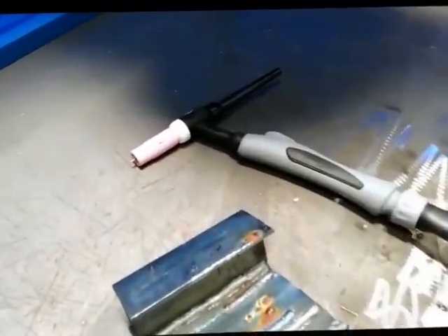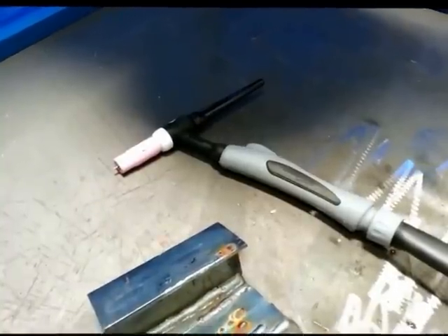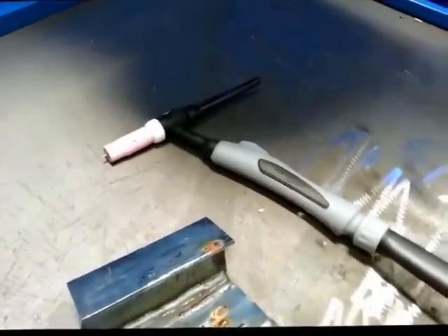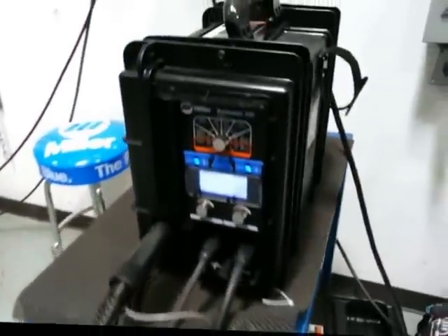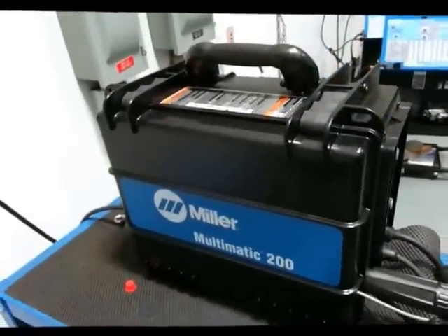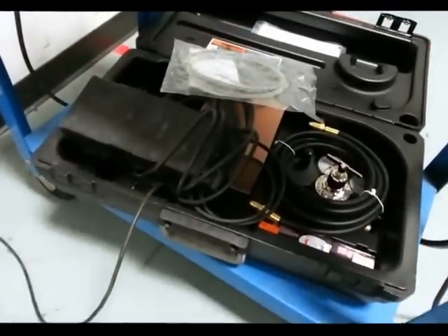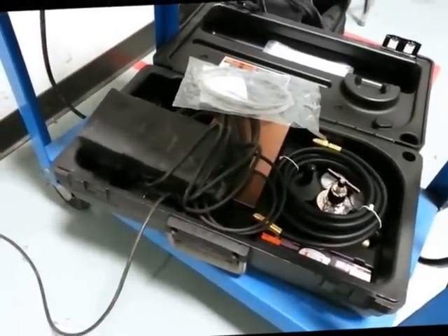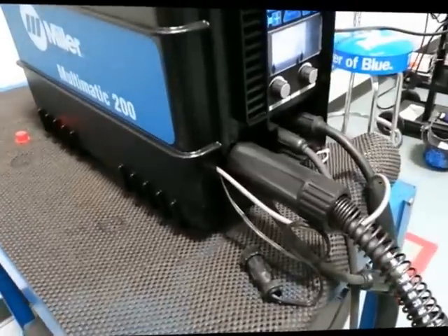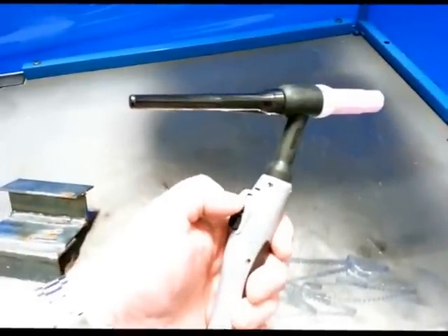The biggest thing about the Multimatic 200 is that it's not one welder, but three. Of course it has the MIG capability, but it also has TIG capability and stick welding capability as well. So when you buy a Multimatic 200, you're getting three welders in one. Now you can buy the welder by itself, which comes with the MIG attachment, or you can spend $400 more and get the TIG attachment — it just plugs right in here. You have to swap them out, and you're good to go for MIG and stick welding.